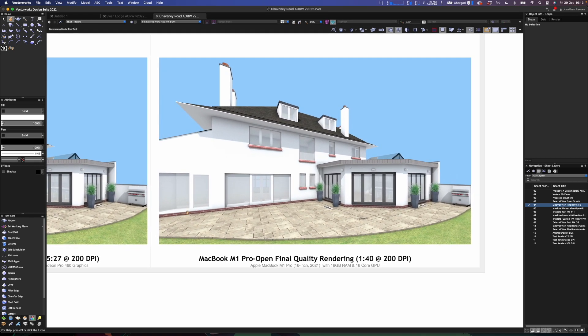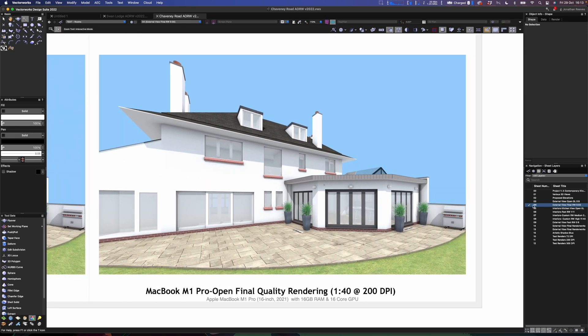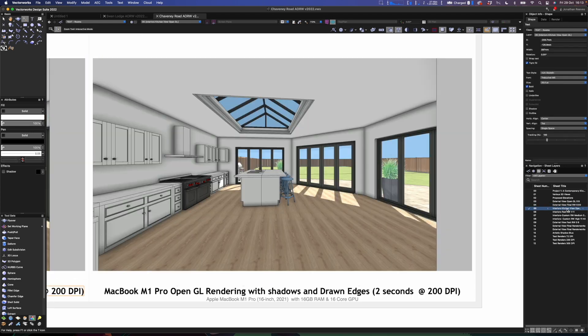The rendering is now finished. On my old MacBook it took five minutes 27; on the new one, one minute 40. That's broadly about three times quicker — depending on the kind of rendering, we'll get some different results.